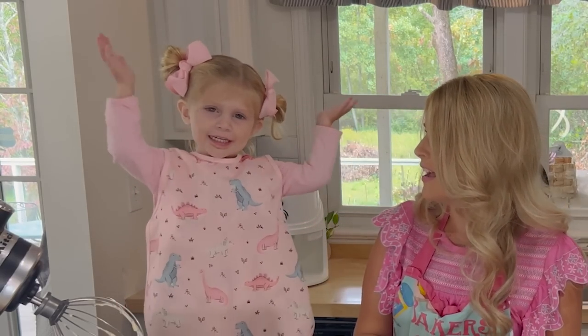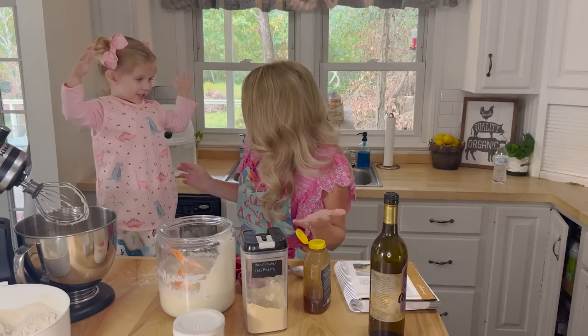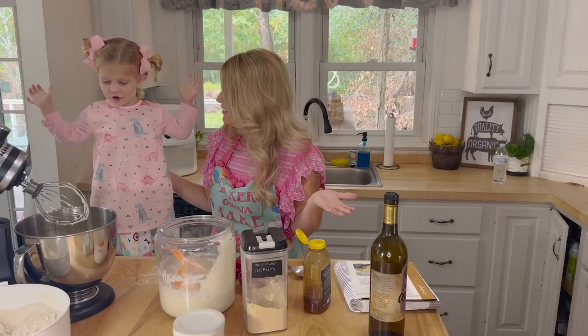We're going to cook it and eat it. Do you like bread? Yes! It's so yummy.